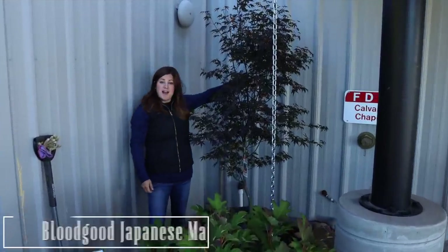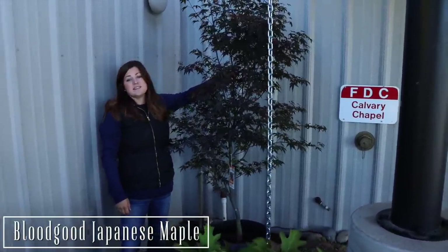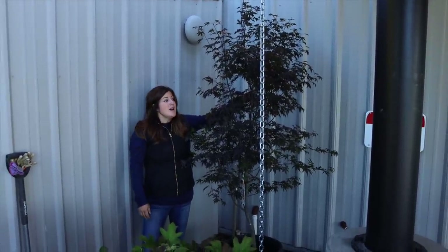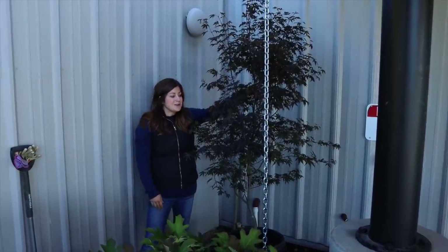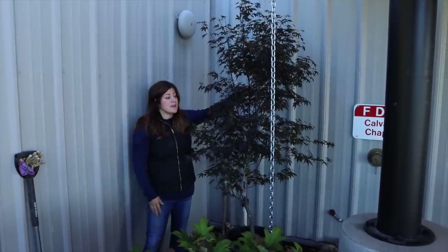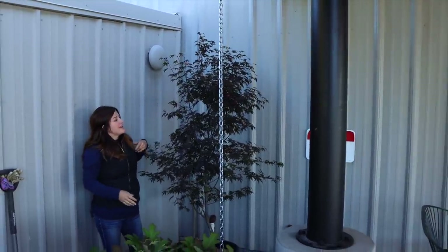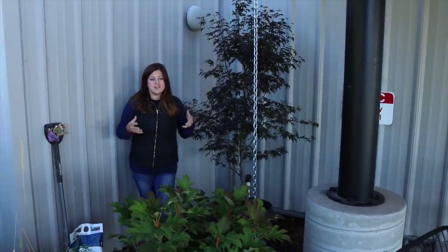So right here, first off, we have a Bloodgood Japanese maple. Now you might look at the tag and think that this tree gets way too big for this small of an area. They're extremely slow growing and in our area they're definitely the furthest thing from native here. So we usually use them as small specimen accent trees in our flower beds. That's why I think it's going to do really well here — it'll eventually kind of fill up this space but we can keep it trimmed very easily to size.